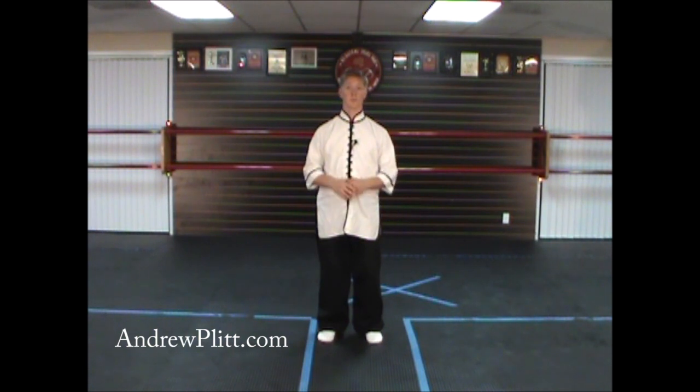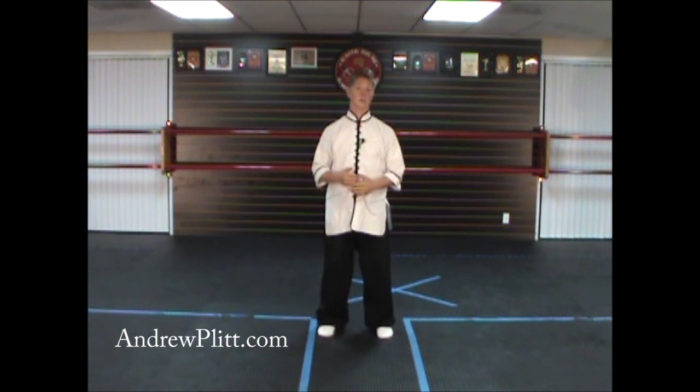We're now at the 39th movement of this form, the right separation kick. This is the first fast movement of this form that we're coming to. There are a few movements throughout this form that are going to be faster than the rest. The rest of it is done at a slow, even pace. This is the first movement that's actually done very quickly.